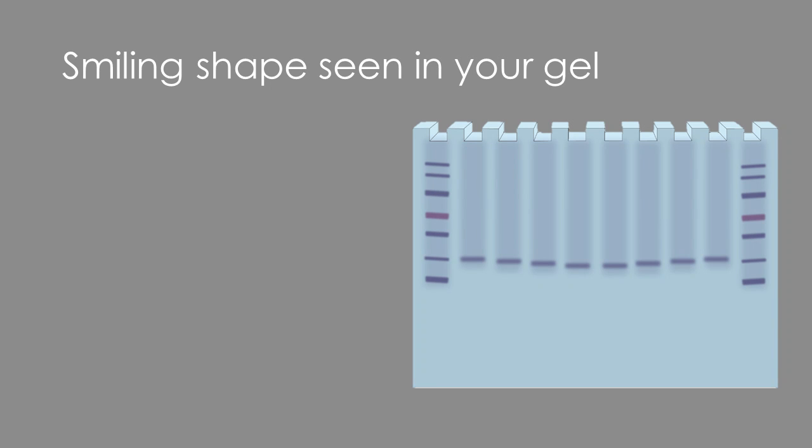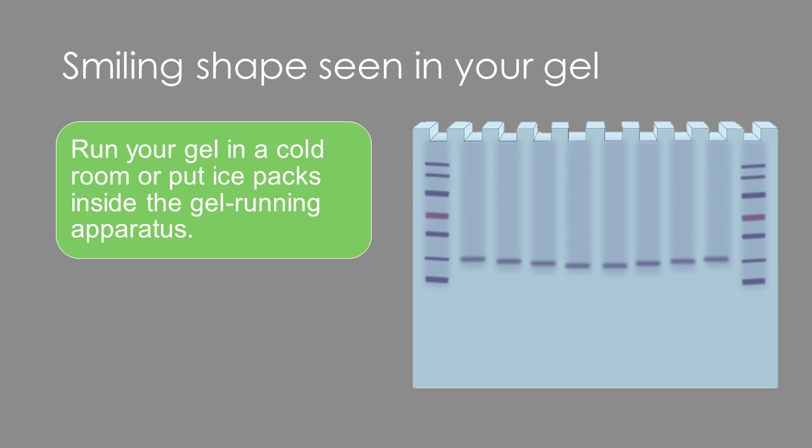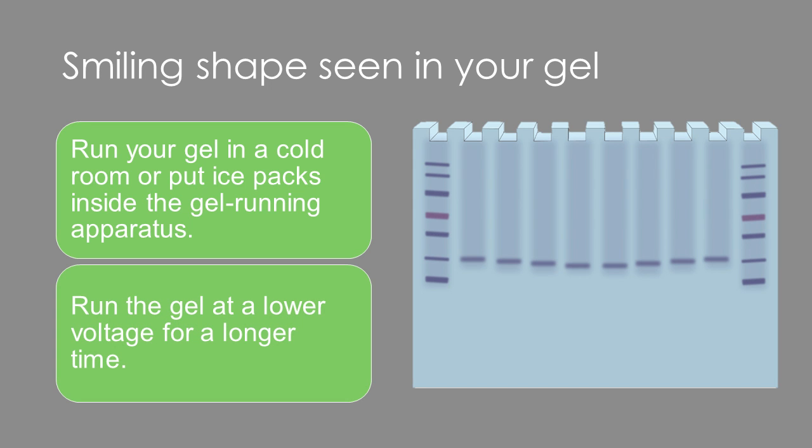Smiling bands are another common problem. The smiling appearance occurs when too much heat is generated during gel preparation or running, causing the gel to expand unevenly. You will want to minimize heat production as much as possible. Try running your gel in a cold room or use ice packs to cool things down. You can also minimize heat production by lowering the voltage and extending the runtime.